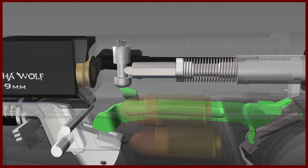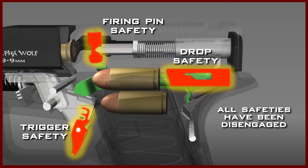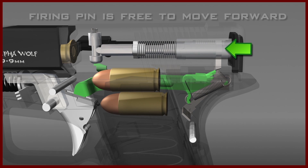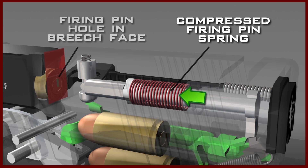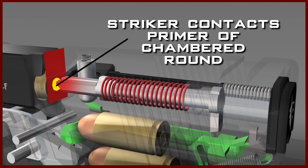Once the drop safety has been disengaged, the trigger bar has moved downward to the point where the kick-up is disengaged from the lug of the firing pin. All three safeties have been disengaged, and the firing pin is free to move forward. Once released, the firing pin is forced forward by the compressed firing pin spring, causing its nose to protrude through the firing pin hole in the breech face, contacting the primer of the chambered round and firing the pistol.